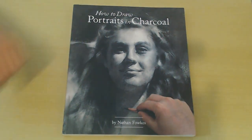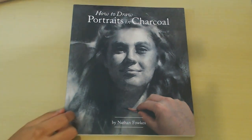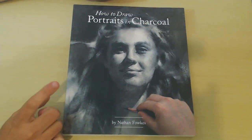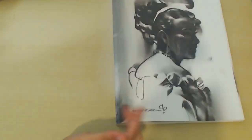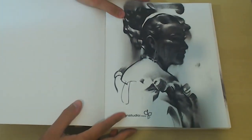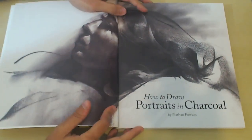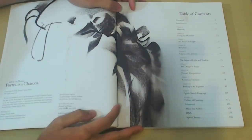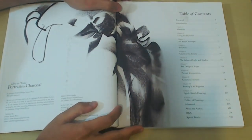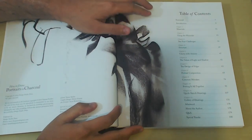Today I want to talk about this great book by Nathan Fawkes on drawing portraits in charcoal. I've talked about this book in both my videos on how not to draw figure drawing as well as my recent video on values, so all links will be in the description. Nathan has a great use of simplified forms and shapes, and that's mainly what we're going to learn here today.